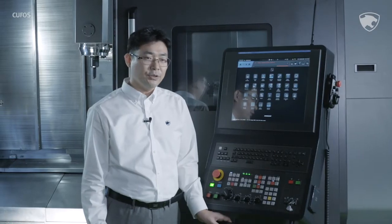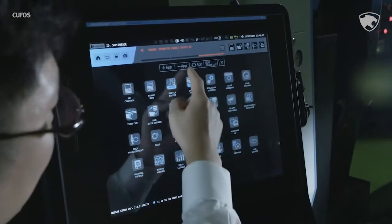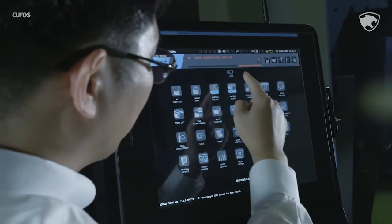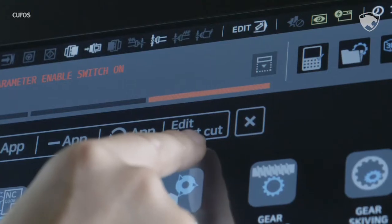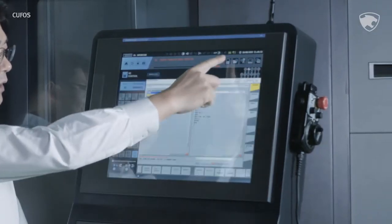KUFOS allows you to customize the screen according to your needs, just as you do with your smartphone. With the Edit button, you can add or delete apps, or move them where you want them to be. You can also register frequently used features to the shortcuts list, and thereby jump directly to the page you need at an enhanced speed.